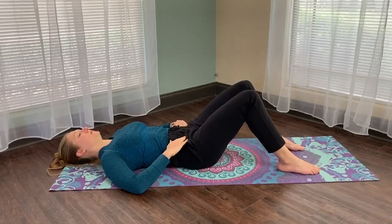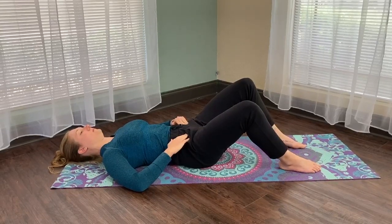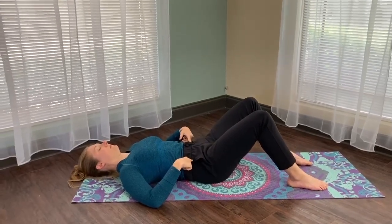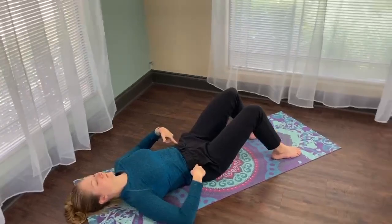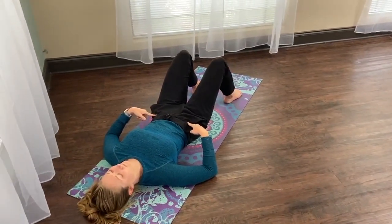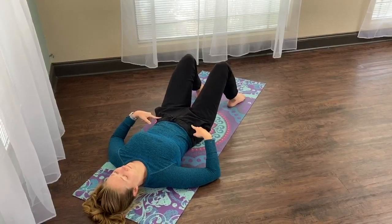Once you have a good feel for that, try to maintain that engagement while bringing your knees out to the side. The goal is not to bring your knee out as far as you can, but to make sure your pelvis stays stable — you can see that my hips do not move as my leg falls out.